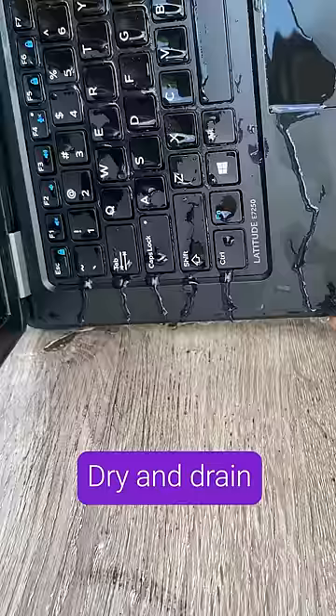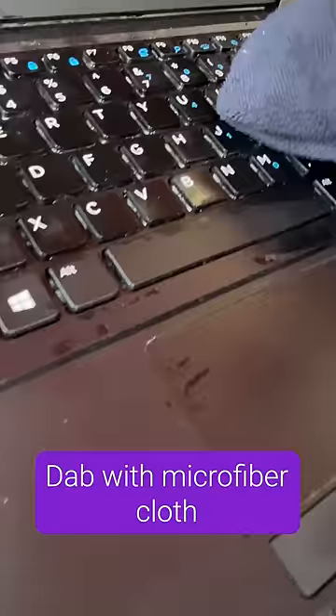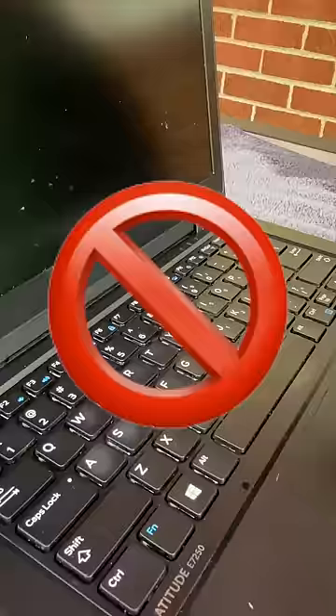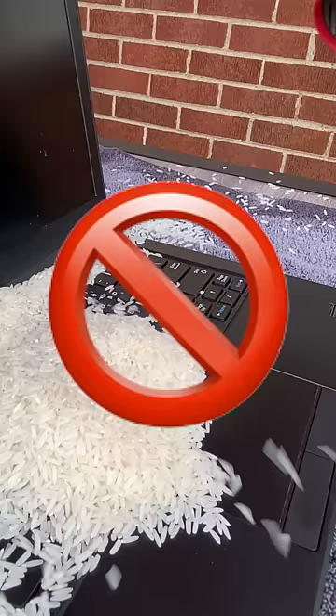Now dry and drain your laptop. Dab it with a microfiber cloth to remove any excess liquid, then turn it upside down and place it on a towel for at least 4 hours. Don't use rice, a hair dryer, or leave it out in the sun.